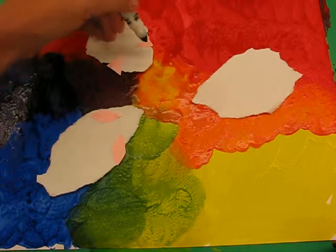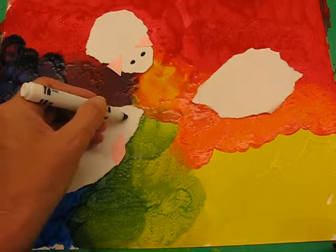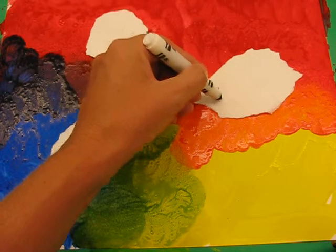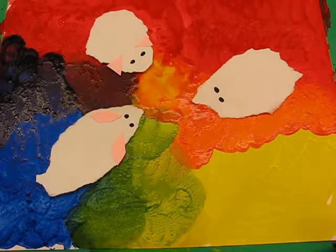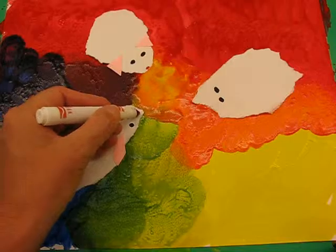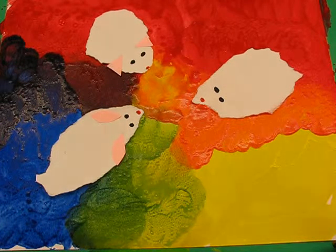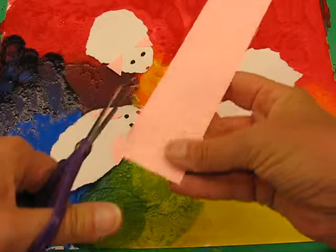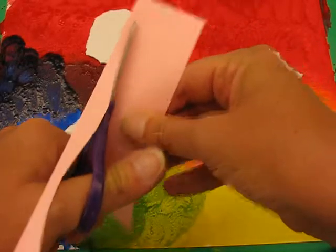Getting my markers, I'm going to give them little eyes and little red noses.